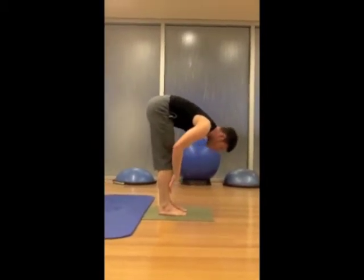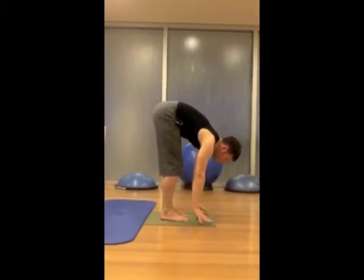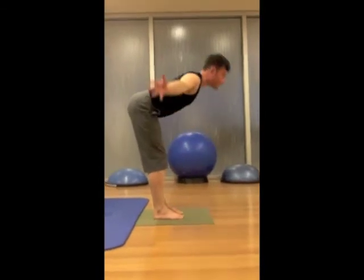Inhale, Ardha Uttanasana. Exhale, four times. Inhale, Ardha Uttanasana.